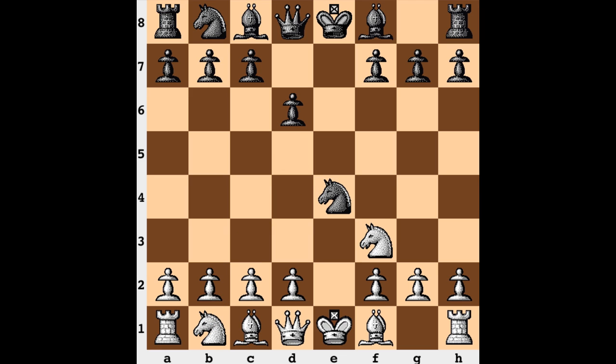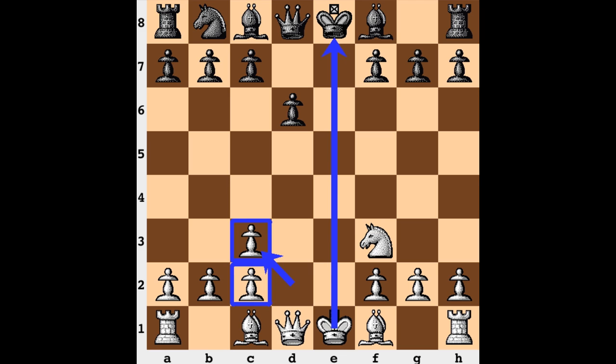Instead knight c3, still challenging that knight, but this is the most direct way to do it. After knight takes, pawn takes, white is capturing away from the center, compromising their structure, and is hoping for rapid development and looking to also castle queenside. At which point the king is going to be off that open e-file, and also the rook is going to be well placed on the half open d-file.